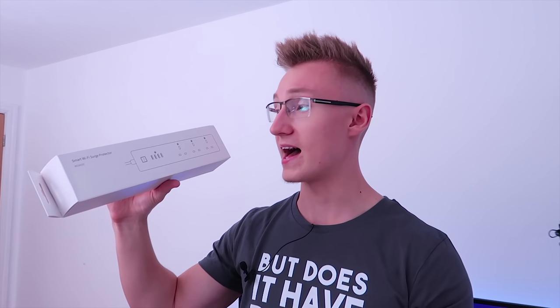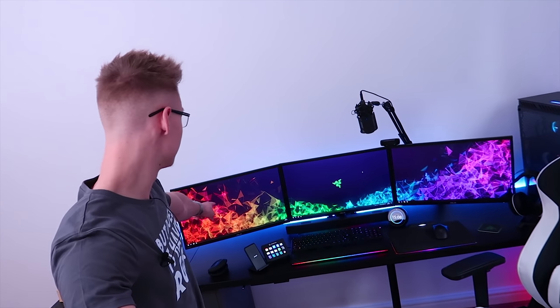They sent me this about a month or two ago and it has been freaking awesome. It's like a smart power strip where each individual port is individually controllable through your Amazon Echo, through your Google Home, and an app on your phone. I use it for my monitors — all three are plugged into this smart power strip and I can control them individually. Turn off left monitor, and the left one will turn off. Pretty cool right?